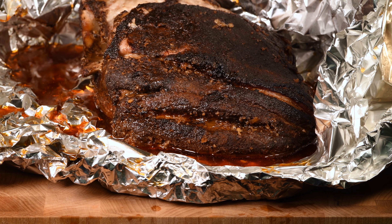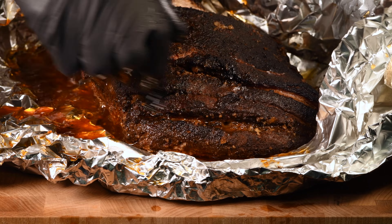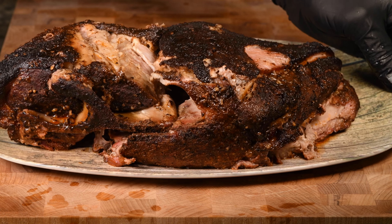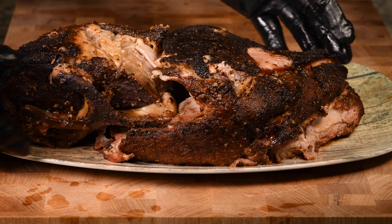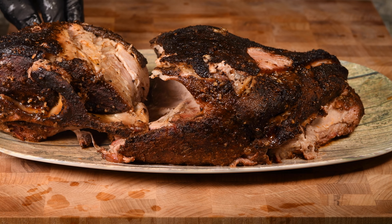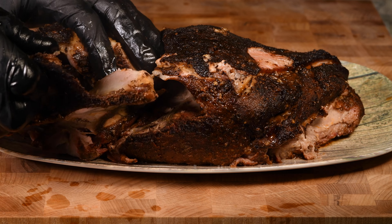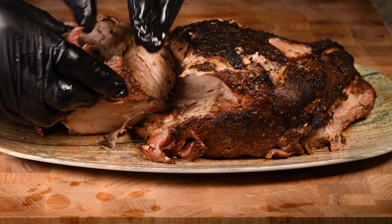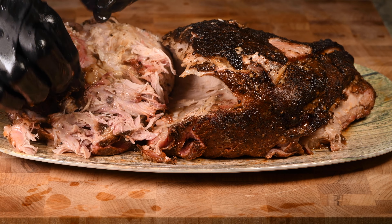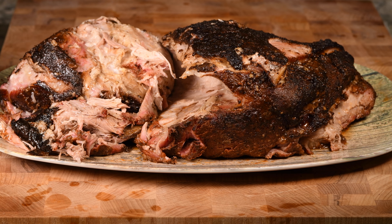I'm going to transfer this to a plate so I can pull the meat there and get rid of all the mess. Now, notice right here — this is the bone. As I lifted it, the roast actually separated right there on the bone. So I can easily grab this bone and just wiggle it right out, just like that. That's how tender this is — it just crumbles. Wow, that is absolutely delicious and it just smells so good.